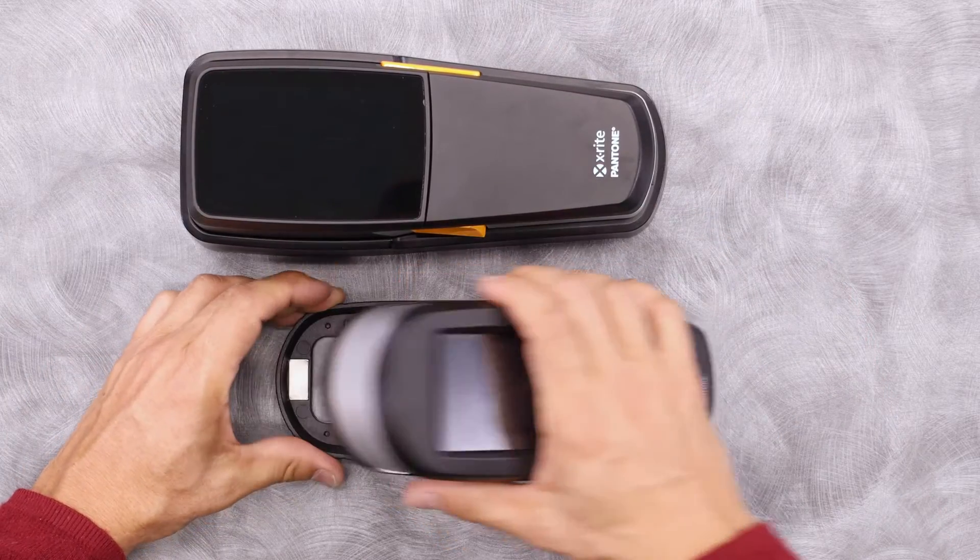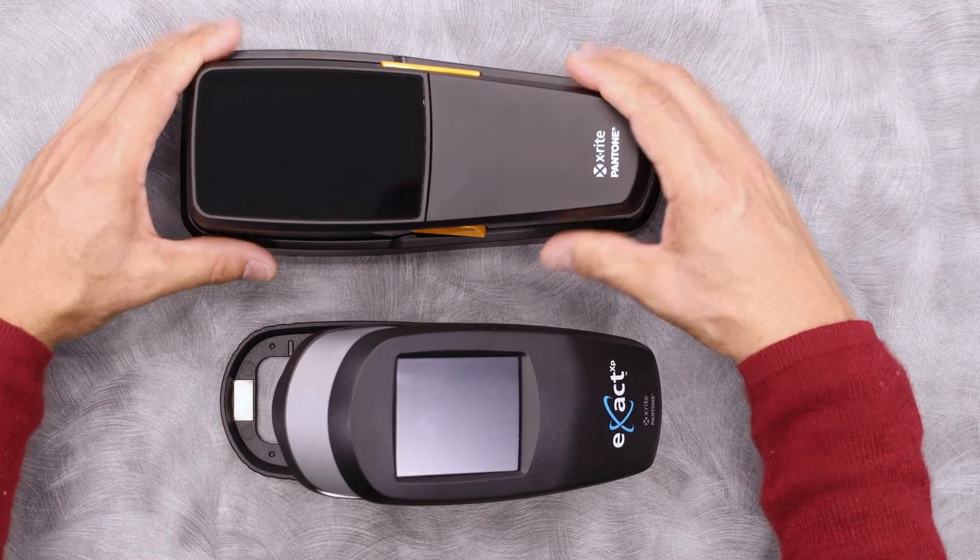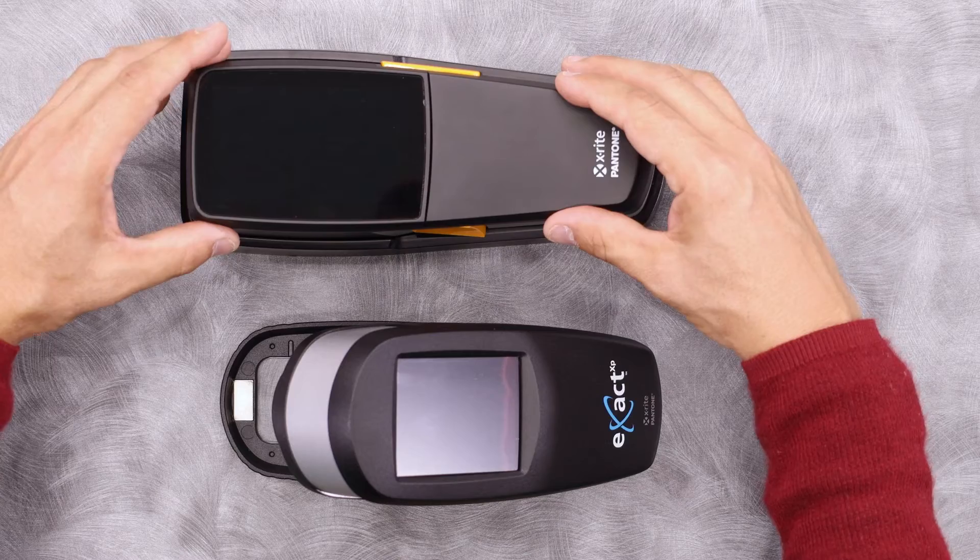You'll also notice, unlike the X-Act 1, there's no clamshell. The X-Act 2 lays flat on the table and has integrated wheels to allow you to scan it.